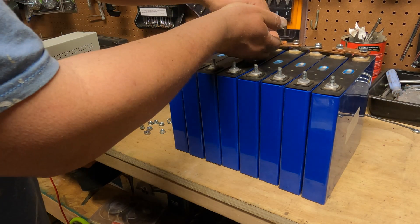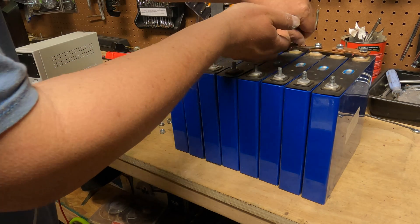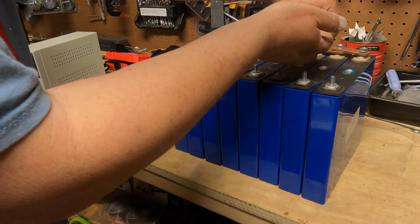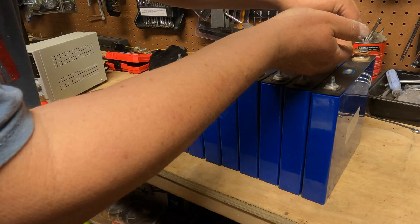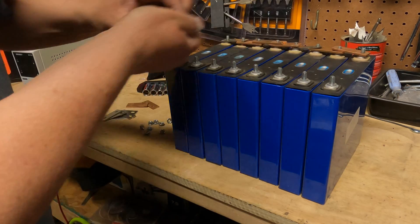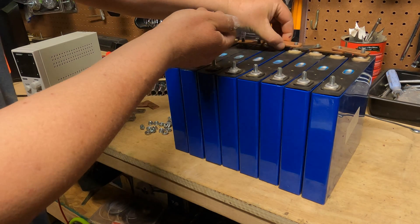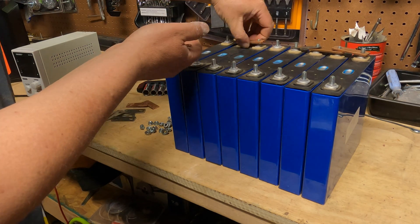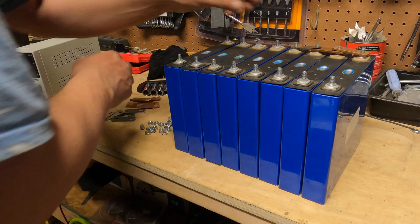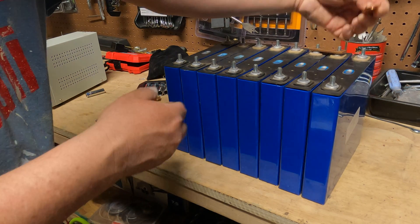Making a battery is pretty simple. I'm going to show you how to put them in series, how to put in the BMS — that's what controls the battery — and then I'll show you how to wire it all up and explain each step as we go along, in case you're finding this for the first time and you want to make yourself a battery.